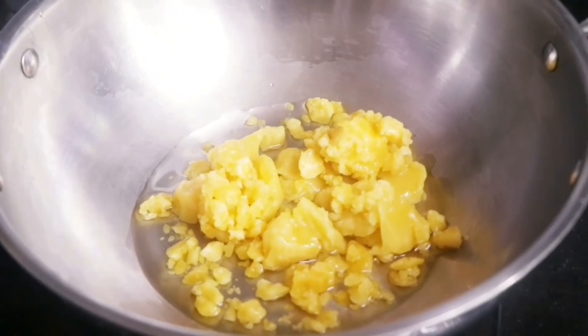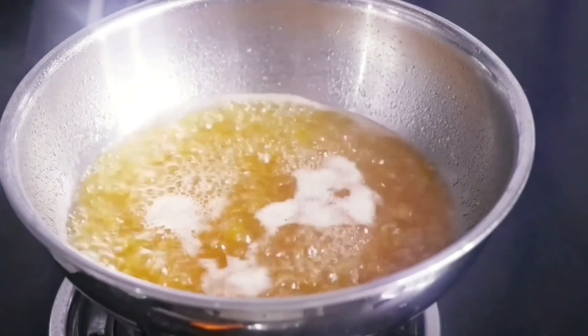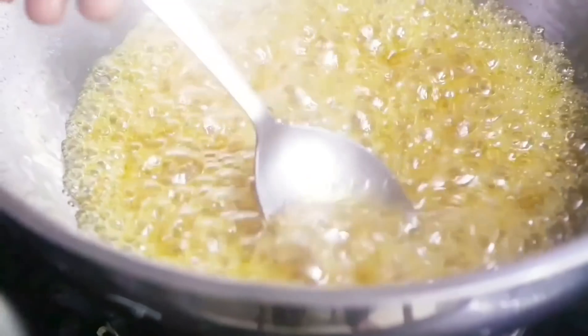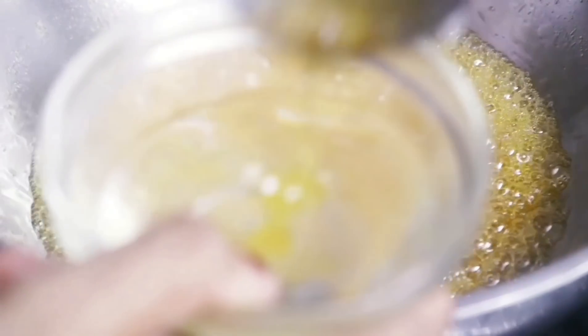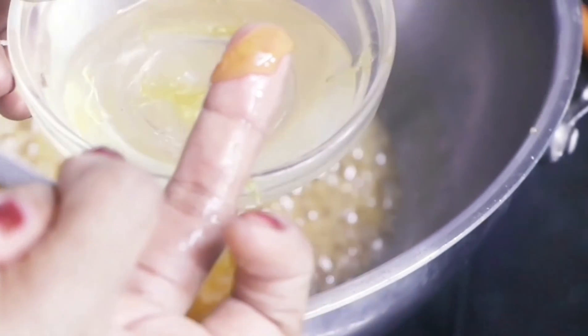Our jaggery syrup has come to one boil. Let us check the consistency by adding a teaspoonful into a bowl of water — it should not dissolve. It is holding its shape and you should be able to gather it with your finger. We want it just before the softball consistency.